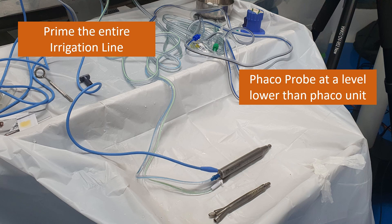Prime the entire irrigation line before you start, and as mentioned earlier, the FECO probe should be kept at a lower level than the FECO unit itself. From personal experience, if you don't use a customized table for the FECO unit and it is at a lower level, there is more chance that air will enter through the FECO probe.